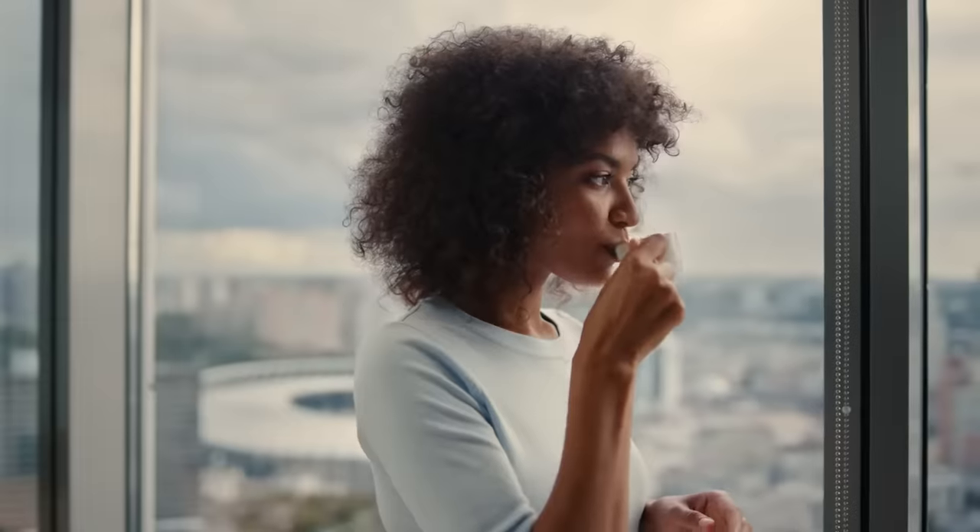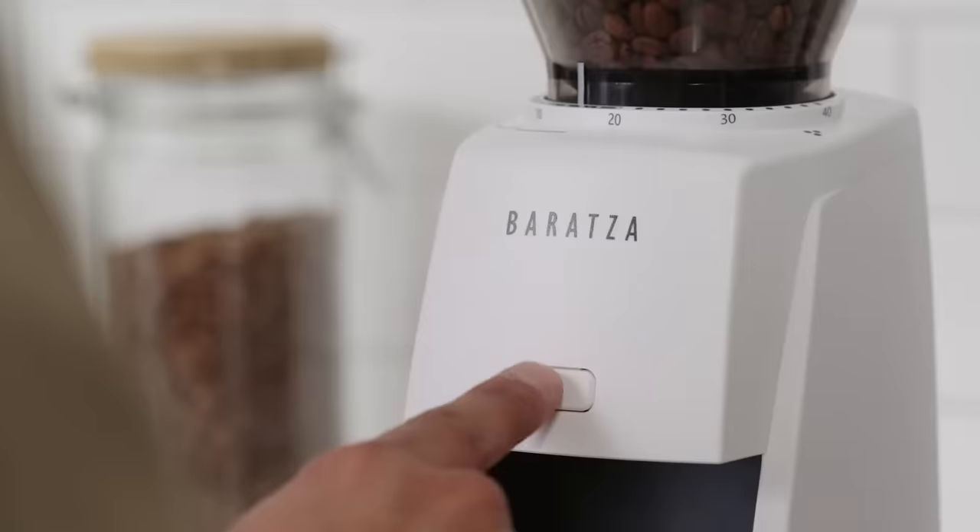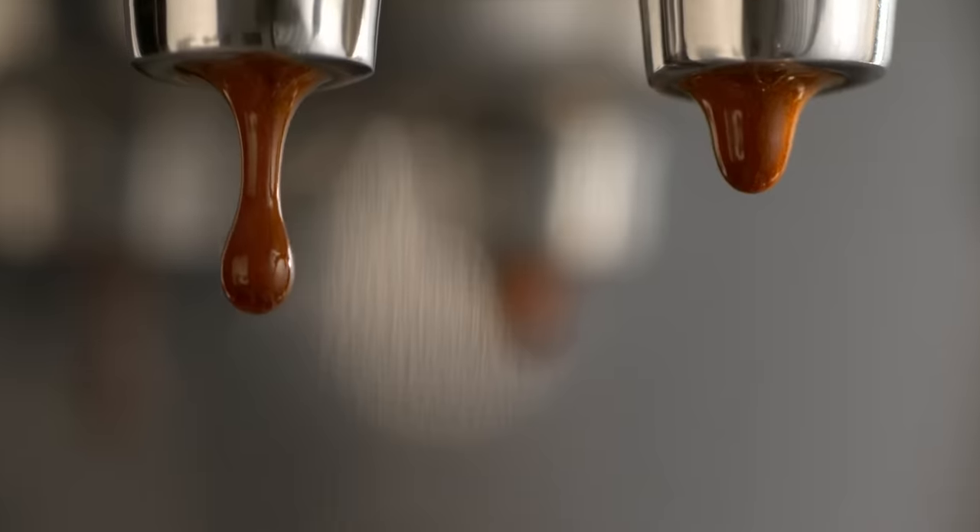Espresso lovers. Yeah, you. This is the Encore ESP. The perfect espresso companion.